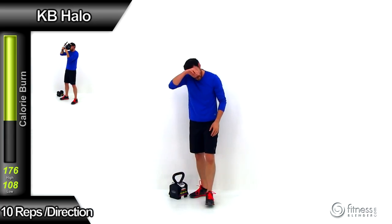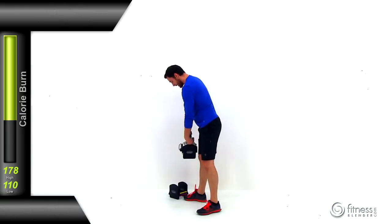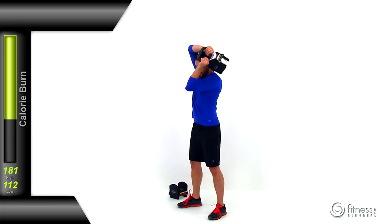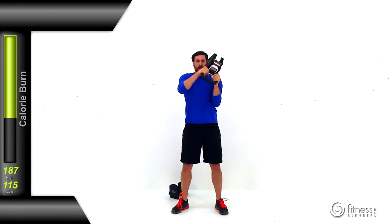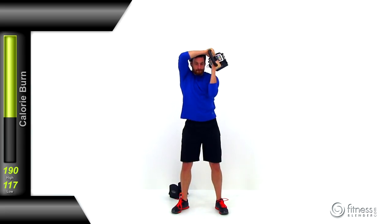Moving on to the kettlebell halo. Select your weight — you're going to be holding it in a goblet or bottoms up position, holding the sides of that handle rather than the center. Flip it upside down, bring it right in front of that chest, then make a nice big circle around that head. Try to let those arms touch your head, keep going in the same direction with a nice fluid motion at even pace. Try to keep those elbows tucked into your head as tight as you can. Don't let those elbows go wide as those shoulders get tired — squeeze them in nice and tight.